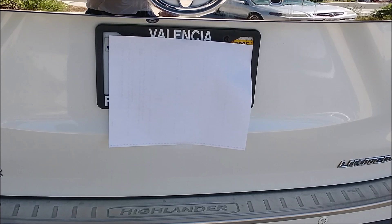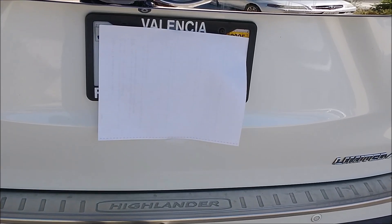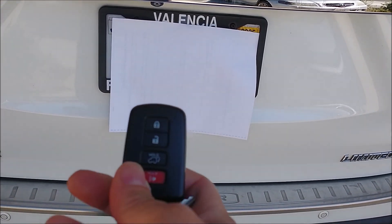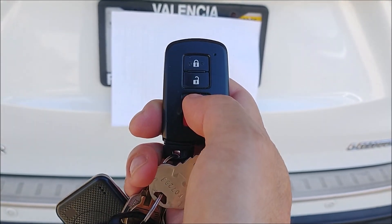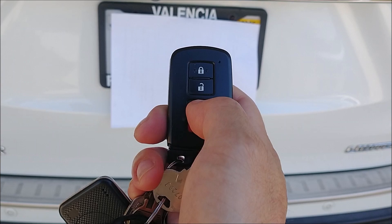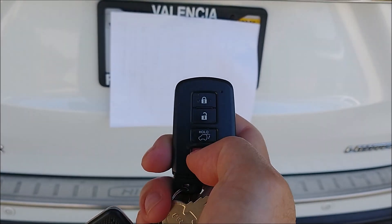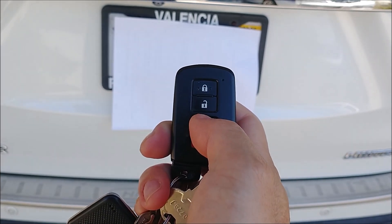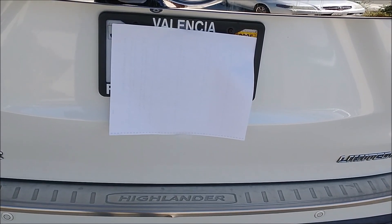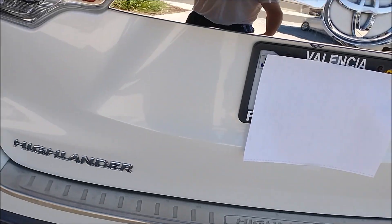So let me test it with my remote. This is the remote. You should hold this button and it will open the tailgate. Nothing — just a double beep. Try again. Nothing. Also just a double beep. So maybe something is not working.